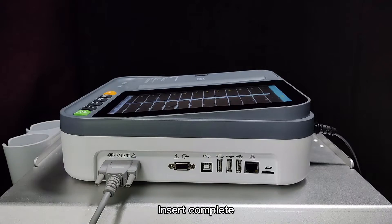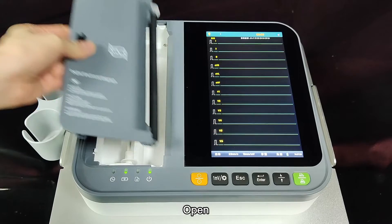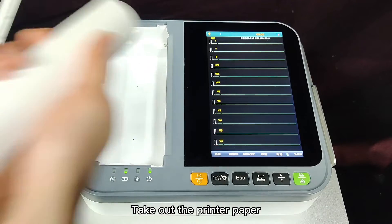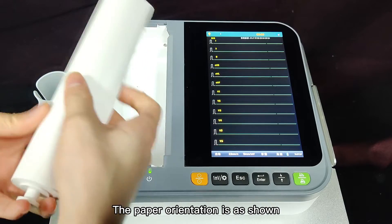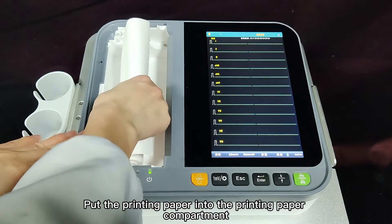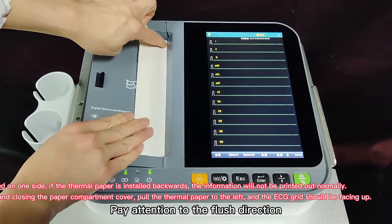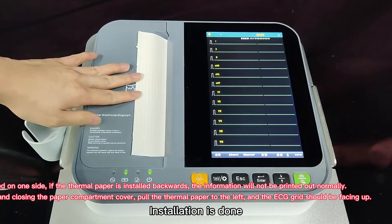Insert complete. To open the paper compartment, press and hold and swipe to the left. Take out the printer paper. Thread the printing paper into the printing paper shaft, then take out the paper. The paper orientation is as shown. Put the printing paper into the printing paper compartment and close it. Pay attention to the flush direction. Installation is done.